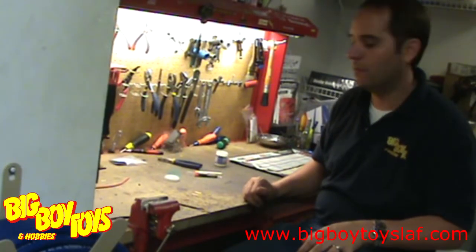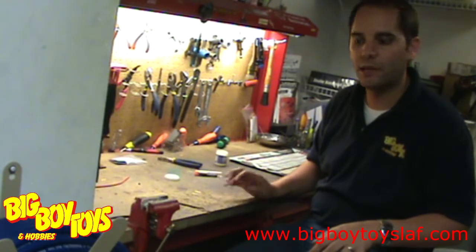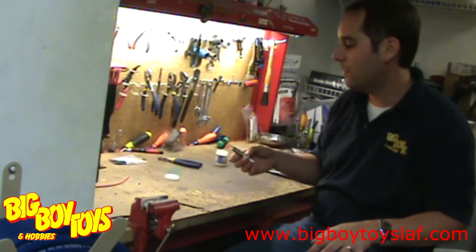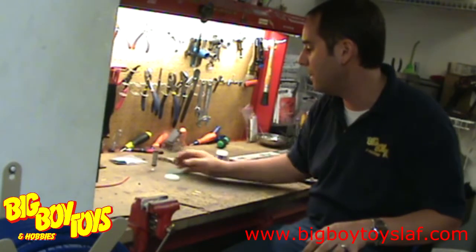Hi, this is Jeremy with your Big Boy Toys Tip of the Week. In this week's tip we're going to show you how to solder Traxxas connectors. The first step to a good solder joint is to have a good high quality silver solder. It will give you a better electrical connection and get the job done a little better.